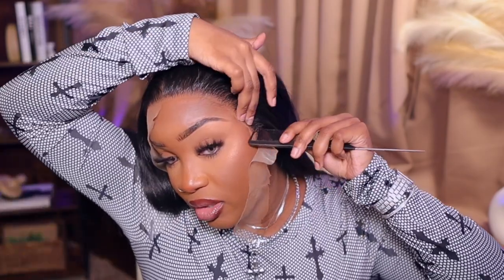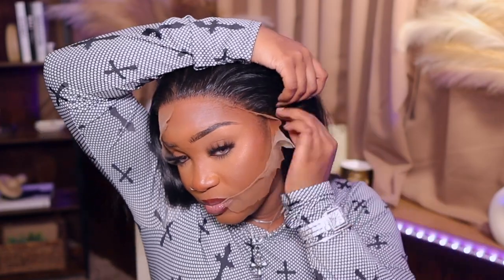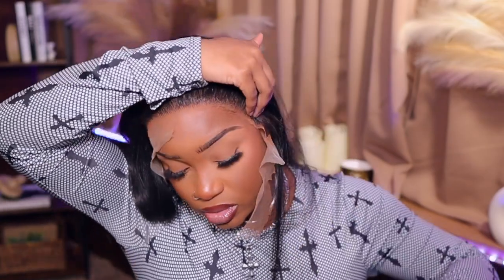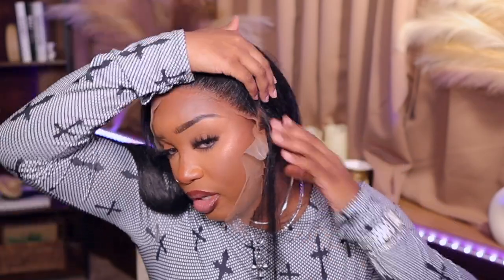Now I'm just gonna find the part or make a part and cut it off like this so it can fit perfectly around my ear. I think I'm gonna go down another inch - or a quarter of an inch - part like these. It should fit directly behind your ear. If it doesn't, just trim some more of that lace off and it should fit perfectly.